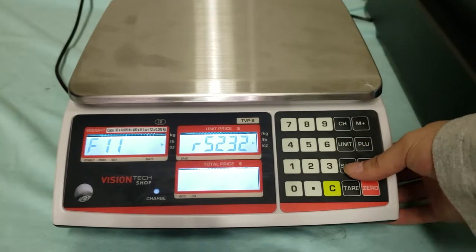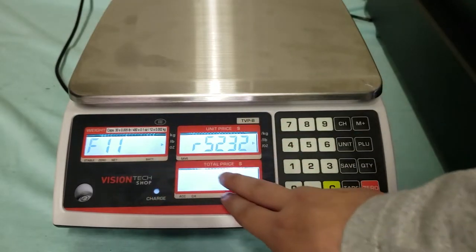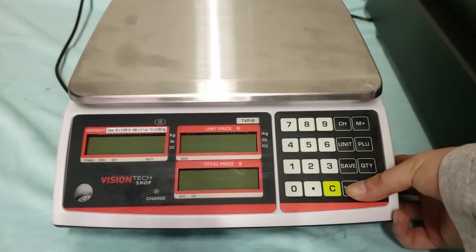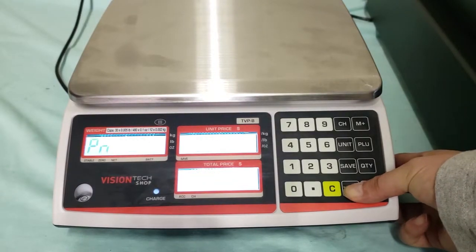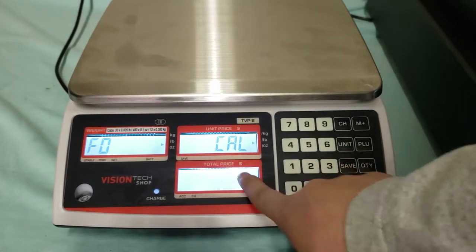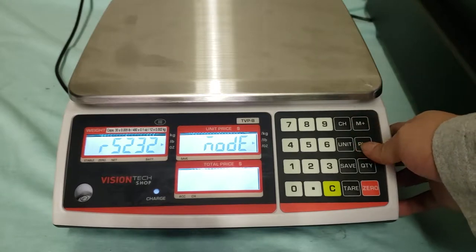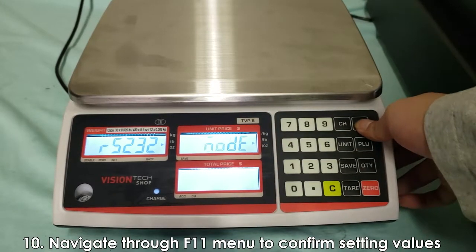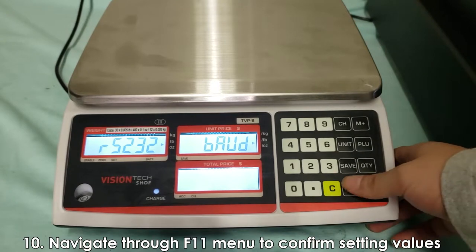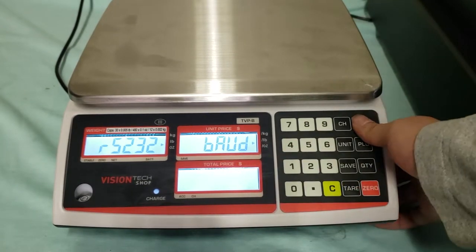After you change the preset, you want to make sure your values match the ones for your ECR. I'm in calibration mode F11 but I can show you how to get there again — hold tare and then the power button. It will show PN, enter four zeros, then navigate back to F11 and press tare. If you press PLU and then plus to move, you can check your baud settings and the values you need to change. For baud rate, you want 9600 to be able to connect.